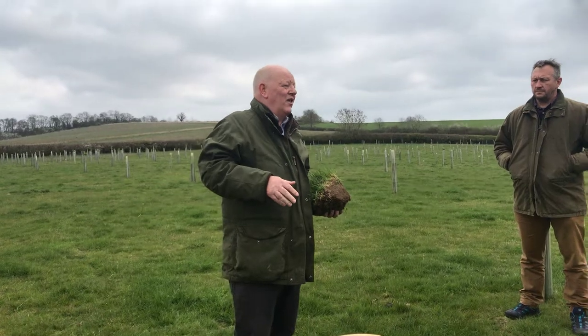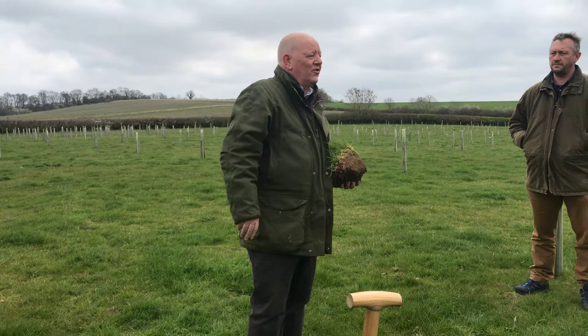A good baseline where every tree density has had infiltration measured, and then we'll be able to start to see what happens and how we start to improve it or otherwise, and what density is best.